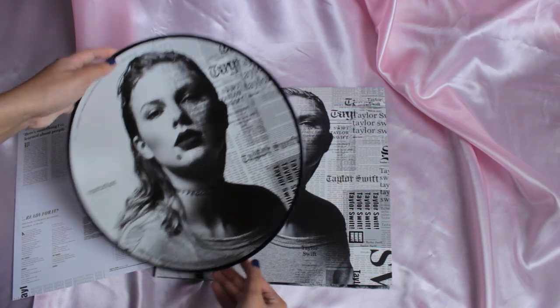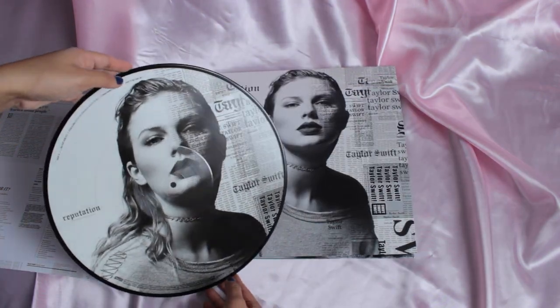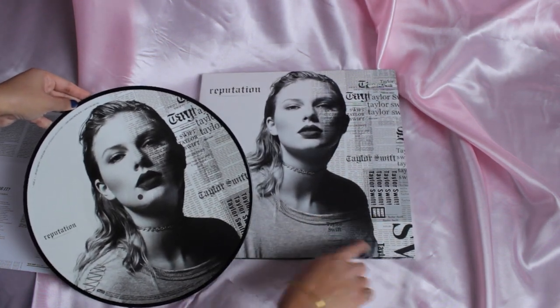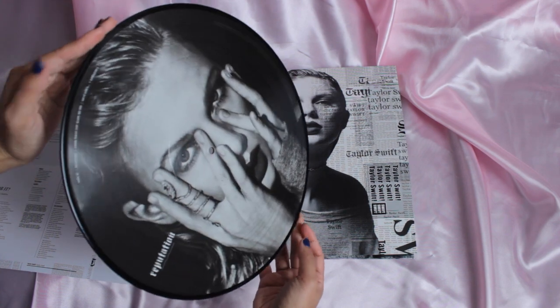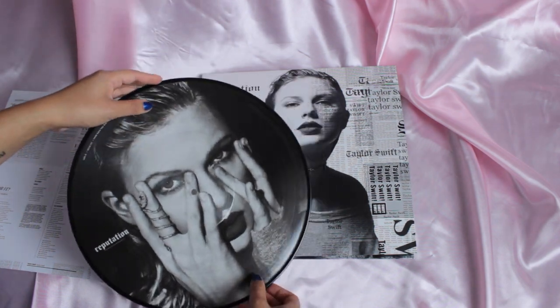Let's look at the back. I don't know if you can tell, but the color is a lot different than the actual album. The album is a lot more bright and white, and the whites here kind of look like a cream color — but it's probably from the way that they make the vinyl or press it, because you are putting a picture on top of it.